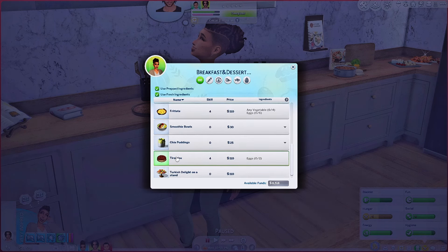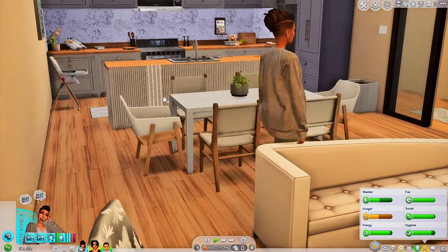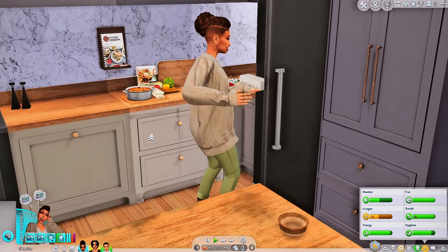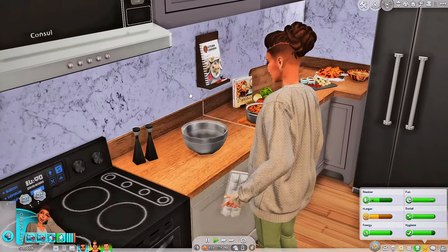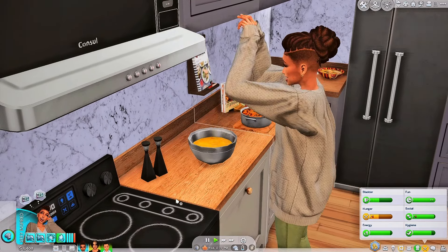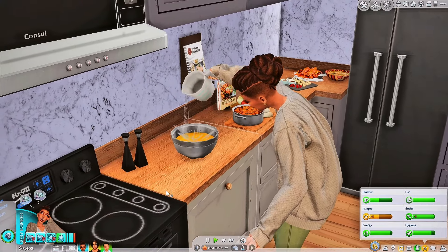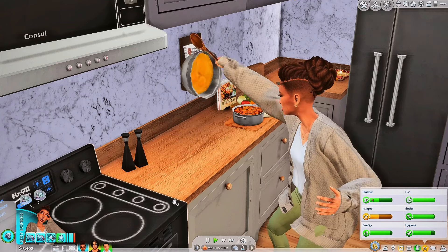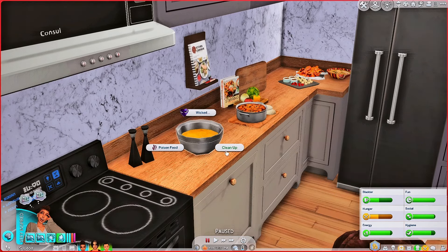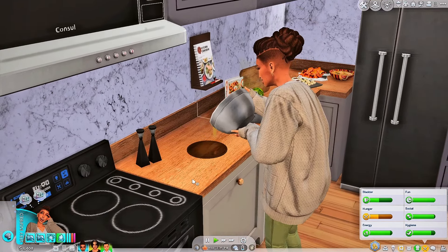They've also got tiramisu in here, and this is also in breakfast and desserts so I guess it could be either or. Let's make a tiramisu! She was going to chat with her husband — girl, you better walk back to that kitchen. She's feeling good, throwing down for her family. Now she's got the eggs — that's a whole thing of eggs, girl, that's a lot of eggs. But I guess that's what you need for tiramisu. She's adding a little water to it. She almost walked away — no, you're not, go back to this bowl, finish it up! She's gonna pour it.